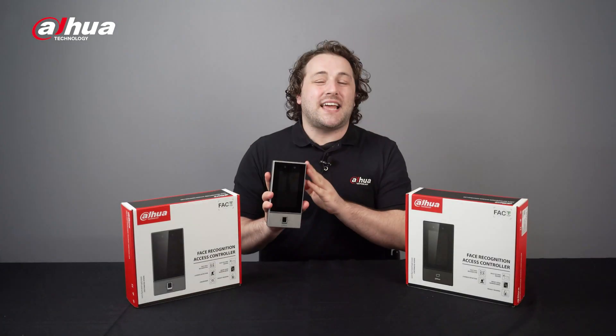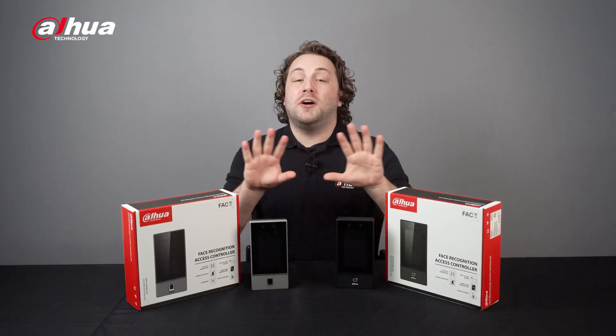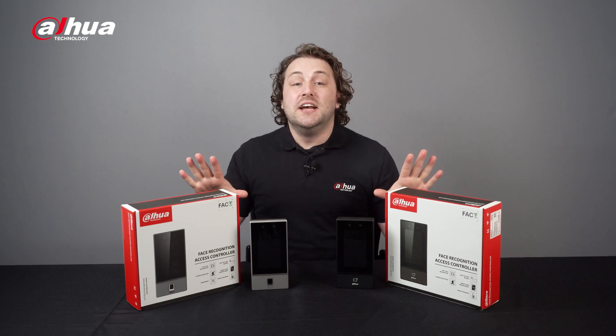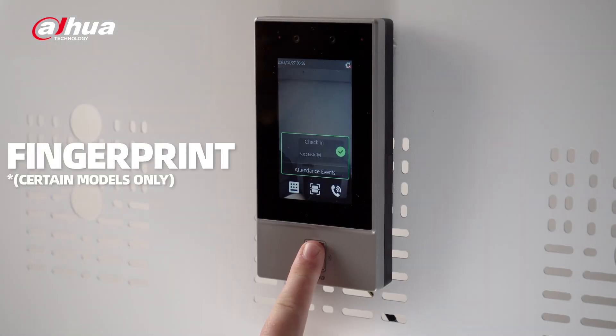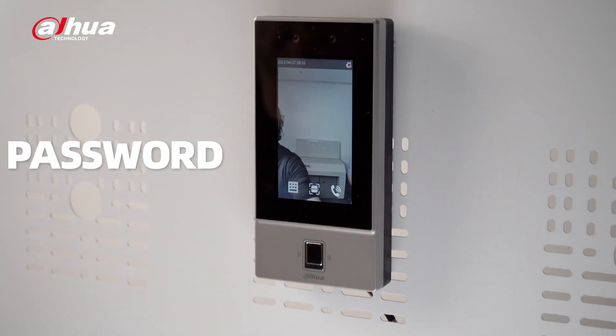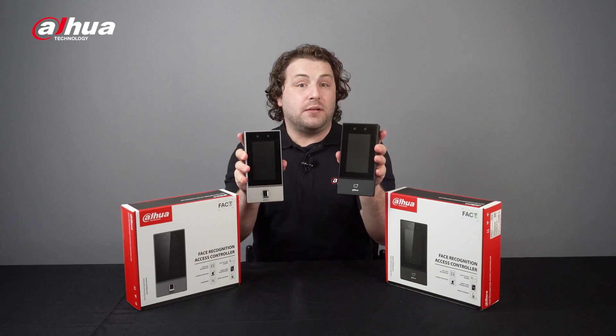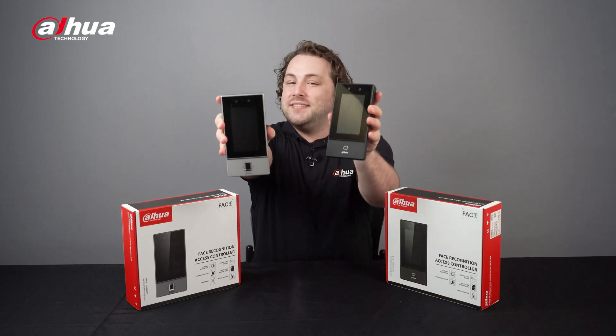Outdoor usage is supported by its IP65 rating. The ASI 6S offers comprehensive access control through multiple identification methods such as face, fingerprint, card, and password. As you can see, two built-in access identification methods are available: one with a fingerprint scanner and one without.